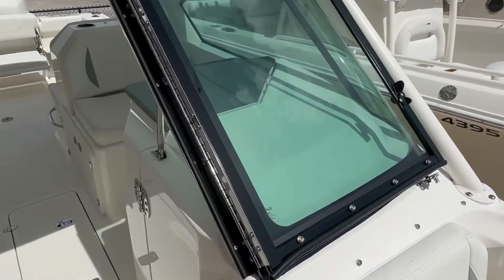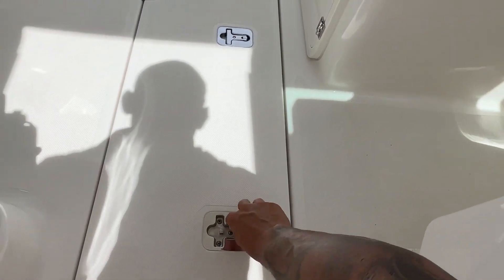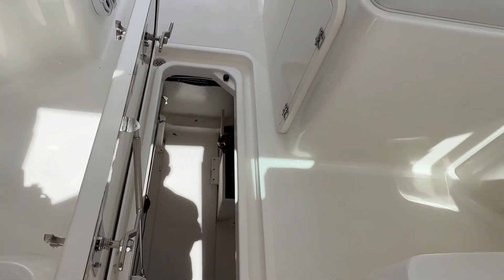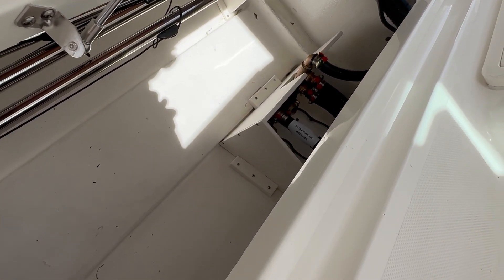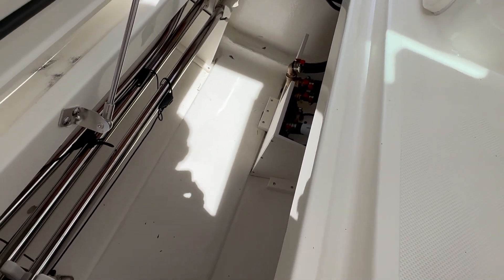The snaps going along the side are actually for the canvases so you can take care of your upholstery when you're not using it. Inside the center console hatch, I want to show you the quality and time that Pursuit takes for the little details. With Pursuit, everything has a space — those are the poles I was just talking about, with their own locking system. You'll also notice just how deep this is. Pursuit has blocked off the systems for the head, macerator pump, and through-hull fittings so you can use this as storage without any clutter near the seacocks.